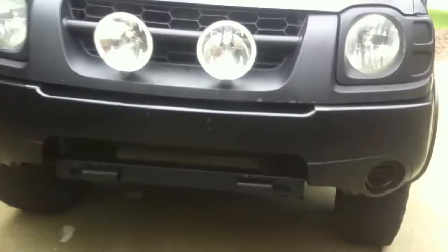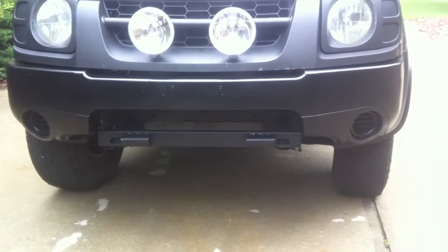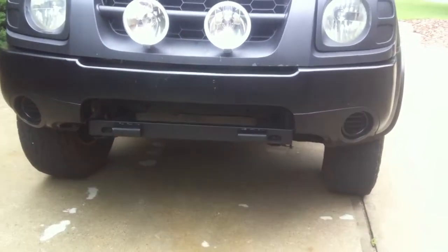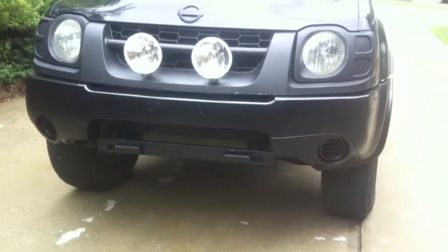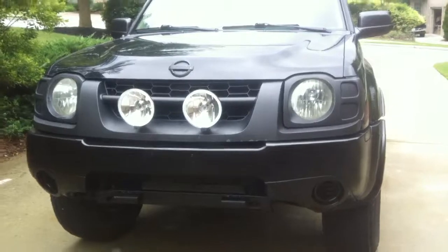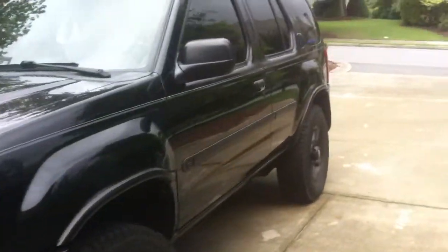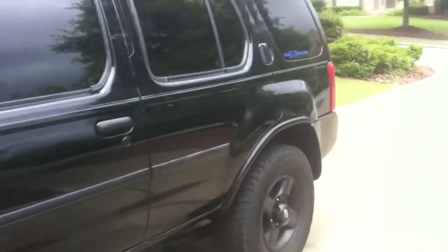I took off the little piece that was on the bottom right there. There was like a piece of metal that goes down and covers up that bar. It was sagging and I just didn't like the look of it sagging down — it made my Xterra look lower to the ground.